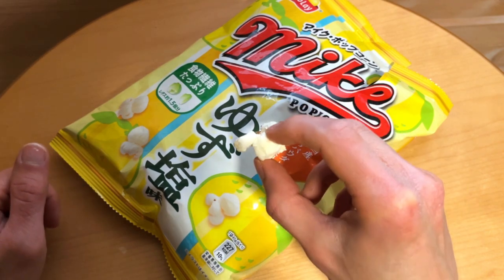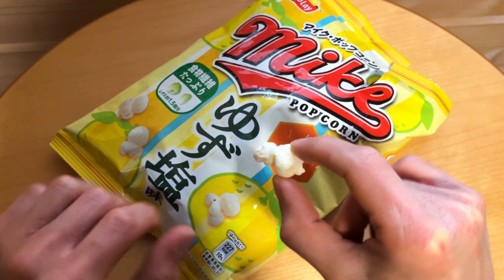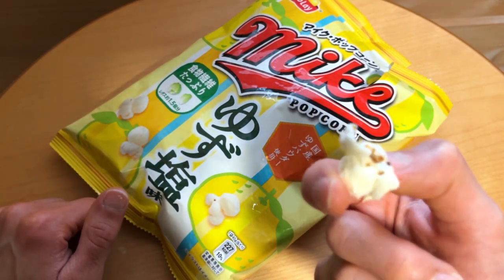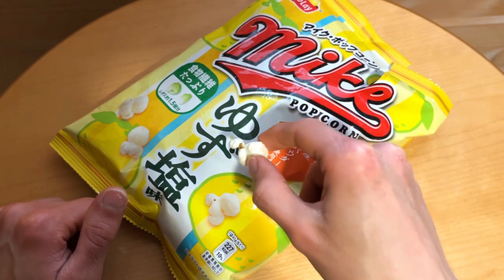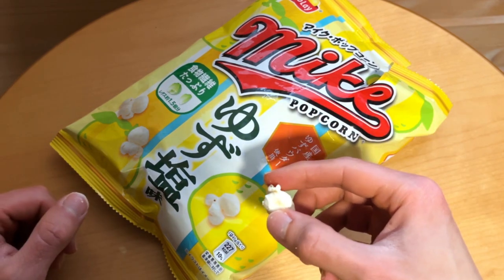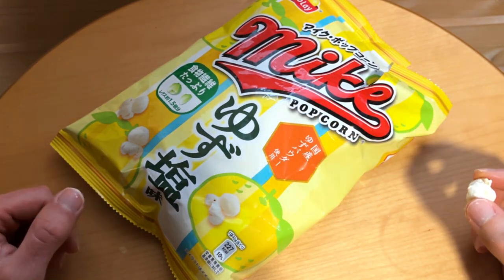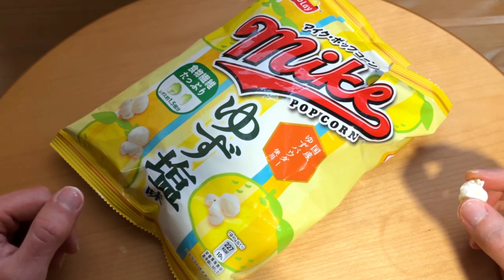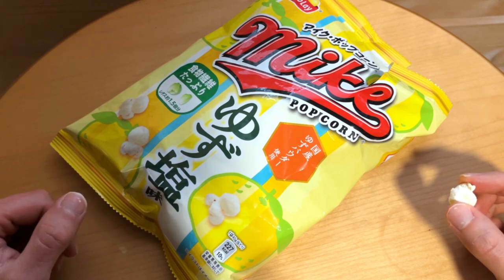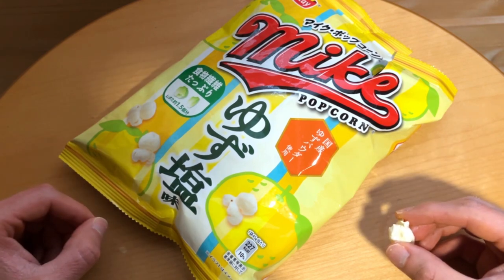The first impression is that nothing special here — just regular popcorn, not even yellowish. But something comes out of it; you have something on your fingers. And maybe there is a little bit of sour lemon with some kind of salt, which definitely smells quite pleasant.